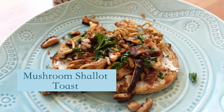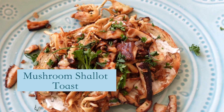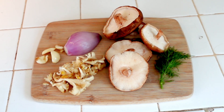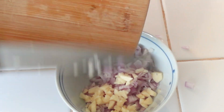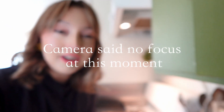The first toast is a mushroom shallot toast — if you like mushrooms, this will knock your socks off. You'll just need a shallot, mushrooms, garlic, and some herbs. First, cut the shallot and garlic. I think you should do it sloppily like I do. I don't know why, but I feel like shallots are kind of magical — I like the way they look and I like the way they taste.